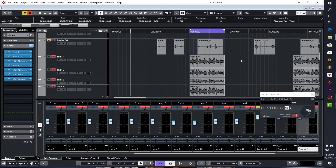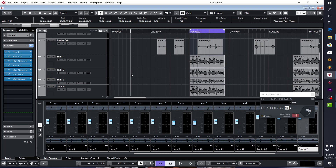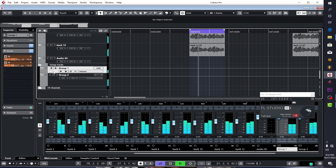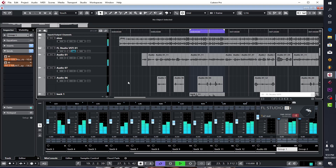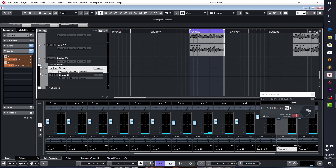Let me play the whole thing together with the instrument and everything, then I'll solo the backgrounds so we can go through it. After that, if you listen to the background alone — when you solo it — that's how it sounds on its own.